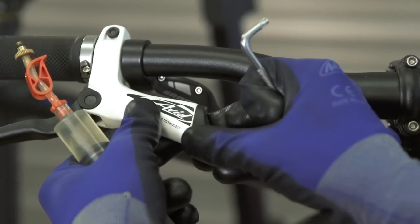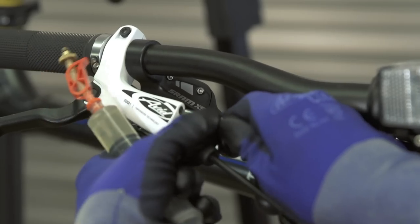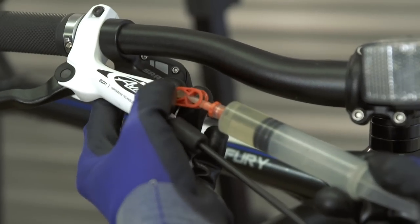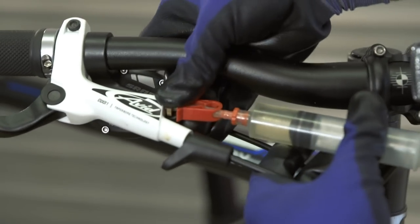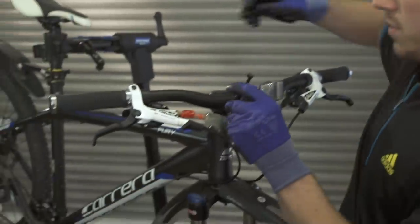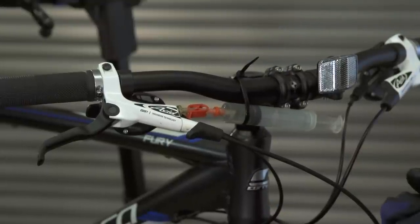So what we're going to do: remove this cap off here. You can see the bleed port just there. I'm just going to undo that and then screw this syringe in. Again, to hold the syringe in place, I'm going to use another cable tie — just wrap it round here. Don't do it too tight, just tight enough to hold it in place.